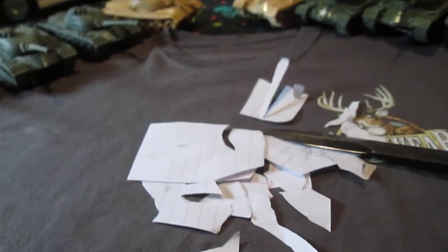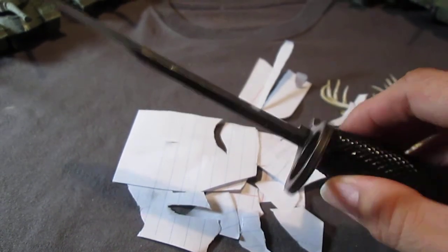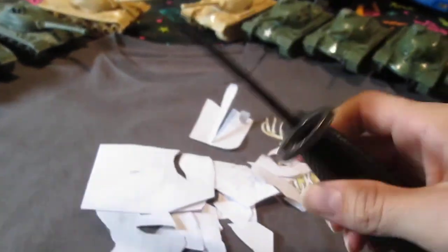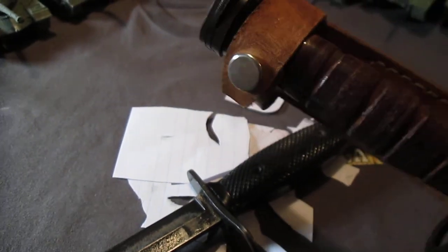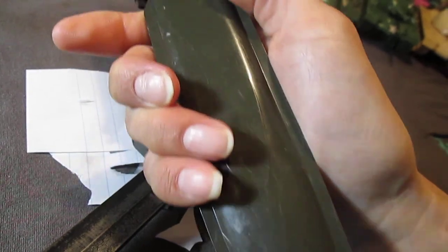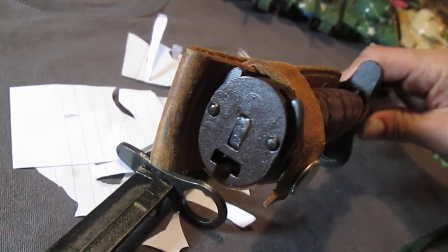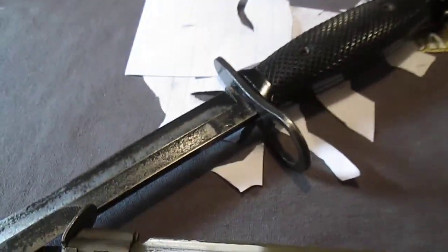Alright guys, 17 minutes — holy shit, I did not realize it was gonna be that long. Anyway guys, that's about it. I hope you liked this episode of Vietnam-edged weapons. And we're going to talk about the end of World War II or Korean War — look at this bayonet. Alright, so this is the next episode here. Why does this one look different? This is an M4 bayonet. Beautiful condition. Alright guys, that's enough. Talk to you later. Bye.